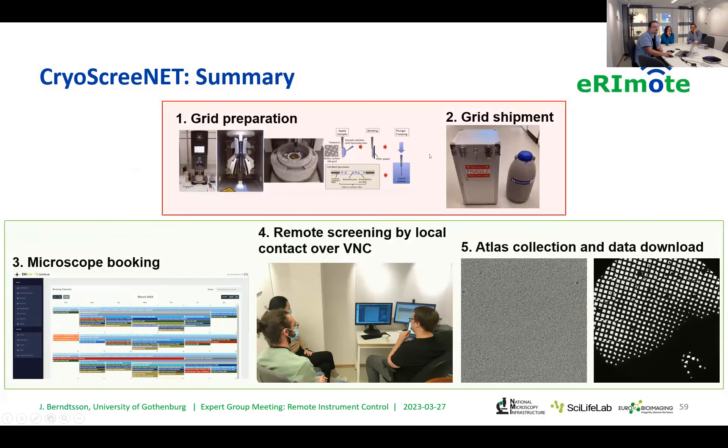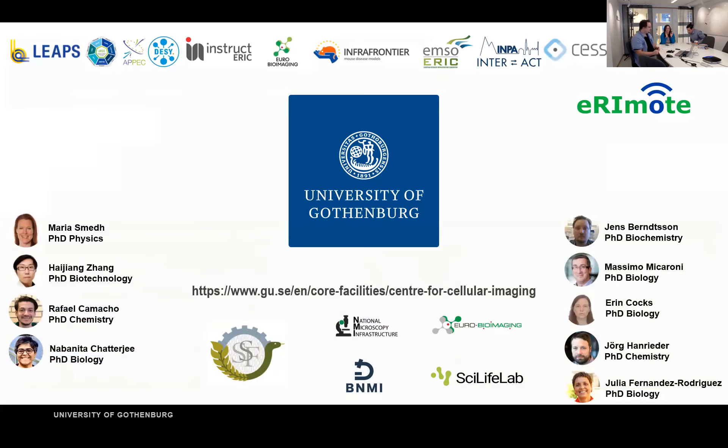Just to mention again: there are two steps. The grid and grid shipment you can't do remotely — that has to be done locally. But everything from the booking to the data collection can be done more or less remotely nowadays. And with that, thank you.